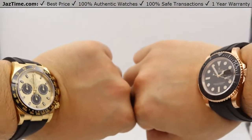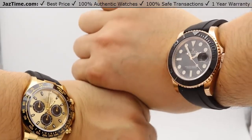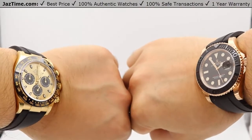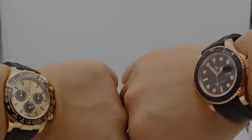If you're interested in either one of these watches for the lowest possible price, check out our website at JazTime.com. The lowest price is guaranteed. We offer a one-year warranty. If you liked the video, please like, comment, and subscribe below. Thanks for watching — hope to see you guys soon.